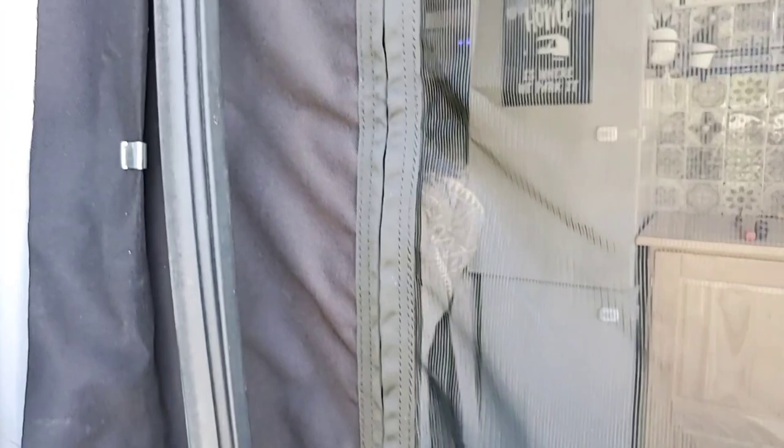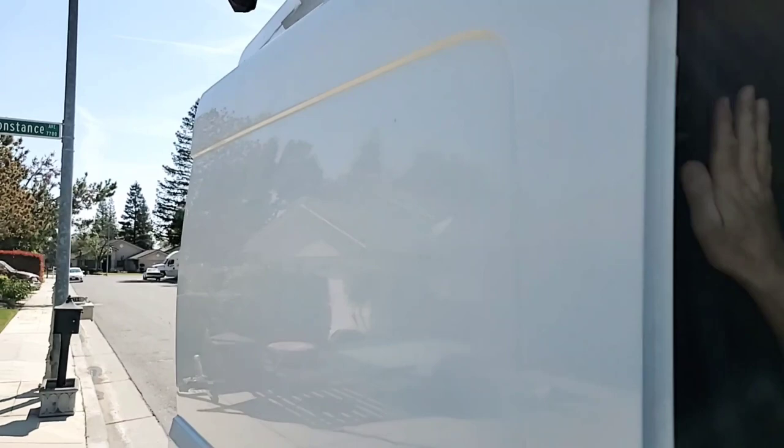I'm going to show you what we're doing. As you go around the edge where the seal goes, you put in these little clips and then push the weather stripping back in there, and you do about a foot at a time.